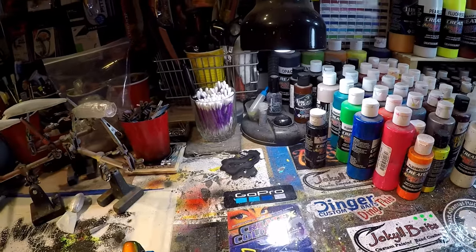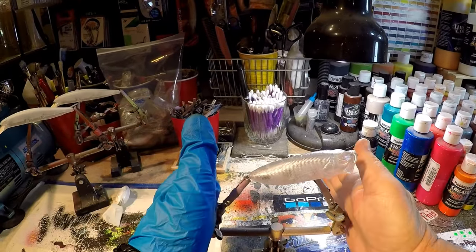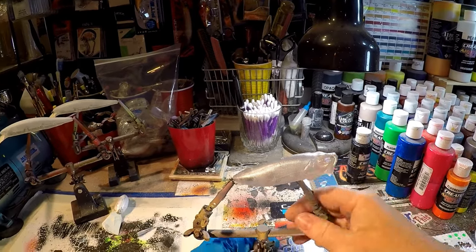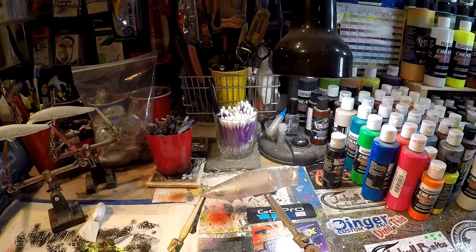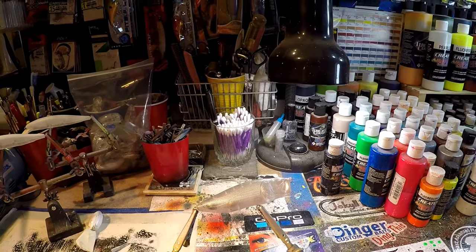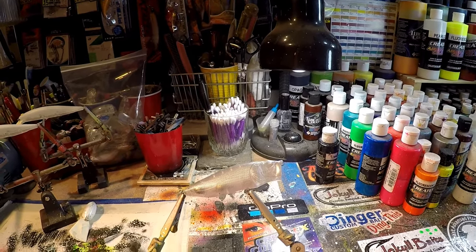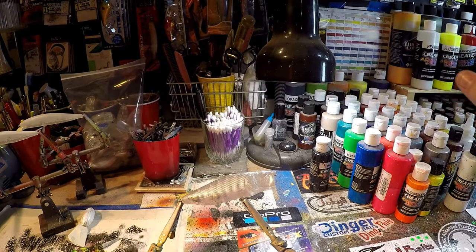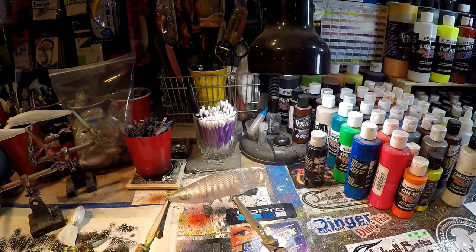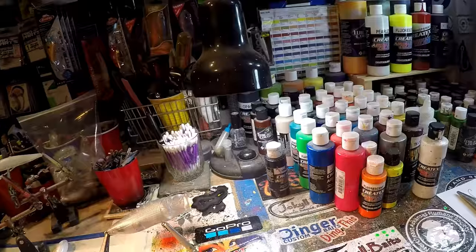These are some shad that I have going out later on this morning. Let's talk about this popper. A couple of questions you guys have had right before we got started filming this morning in regards to different types of paint. You guys saw me spray some pearl paint, and I got a question from a subscriber who's just getting into airbrushing. There's so many different kinds of paints and different brands, and they really need some help breaking it down. I've decided to do a full-length video on the different types of paint and the different brands out there.